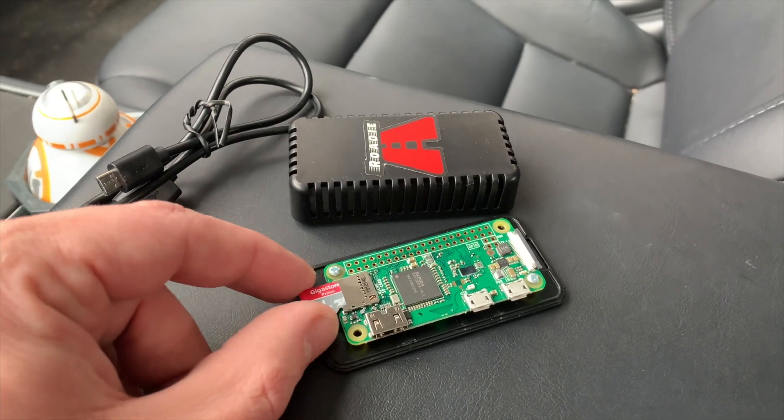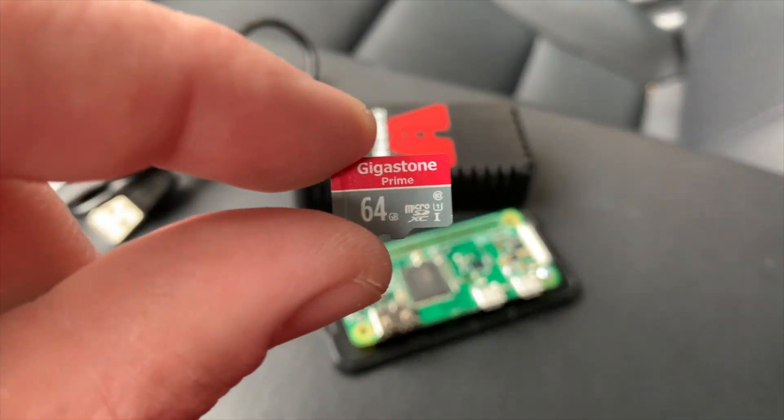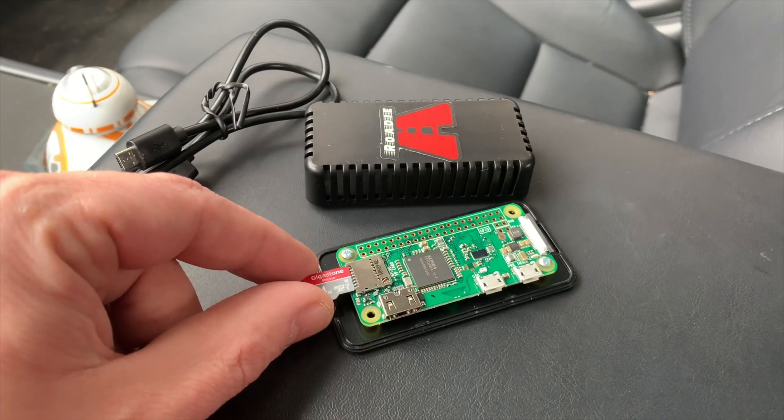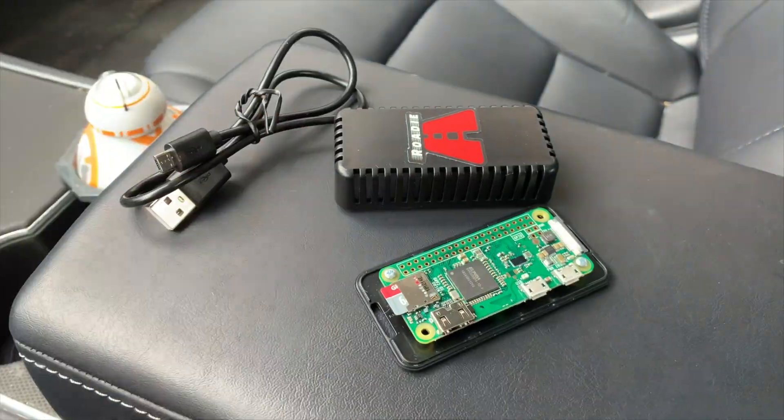My biggest concern is the SD card that's included. This Gigastone is a cheap one that may not stand up to temperatures, and I'd like a lot more space than 64 gigs. We'll talk about that later at the end of the video.